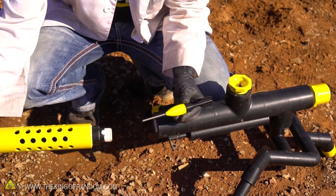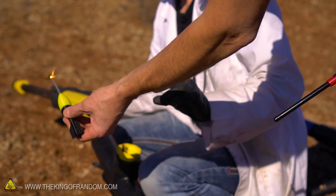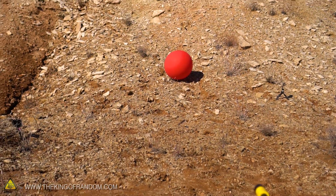All right, update. Our hydrogen balloon is set. All we have to do now is light off one of our sparkler darts, shove it in the barrel, and send it flying. Let's see if this actually works. My slo-mo's rolling. Richie's going to let me take the first shot here. Fire in the hole. Three, two, one.